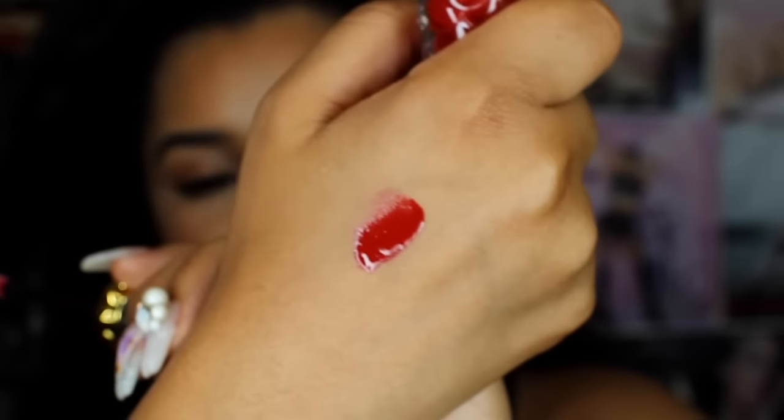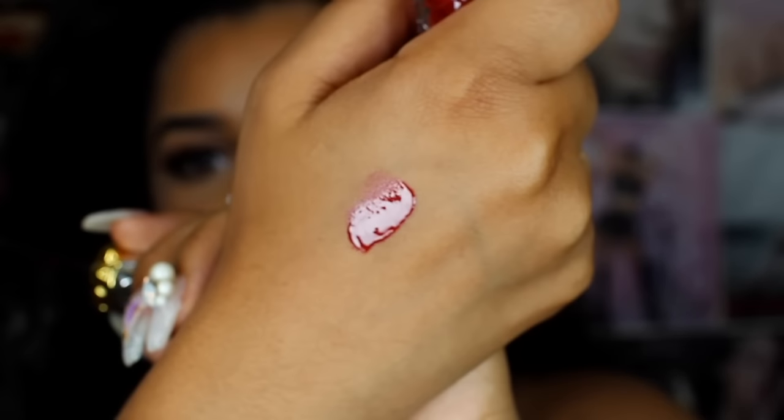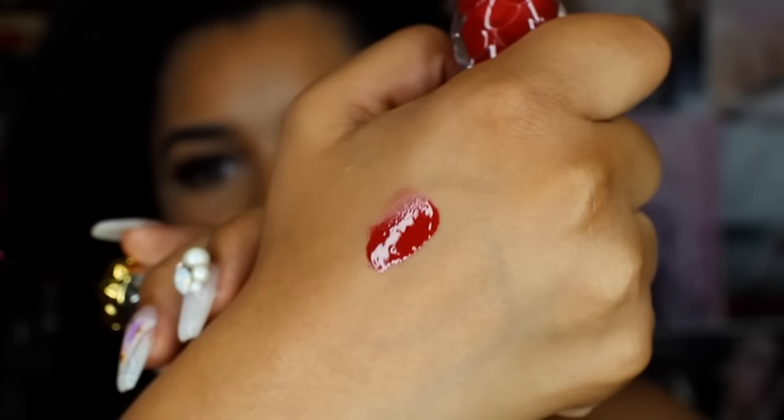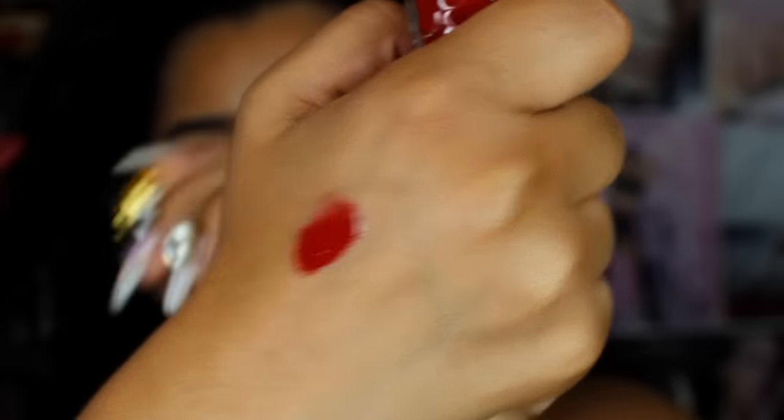It's like a red color. I'm going to swatch it on the back of my hand. As you can see, it's very, very pigmented — this is only like one swipe. I didn't layer this at all, so this is very, very pigmented. So if you like gloss and you like something really pigmented, you would love this.